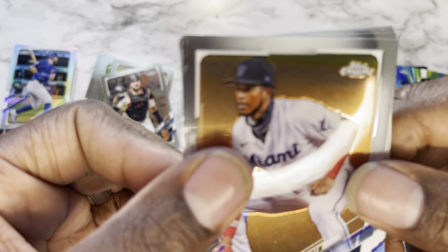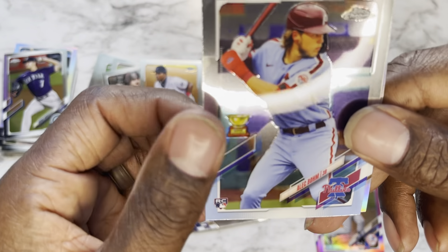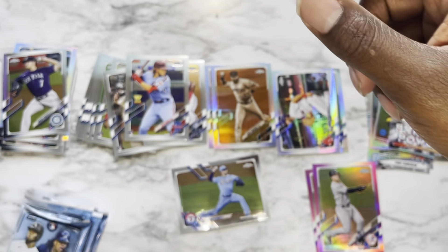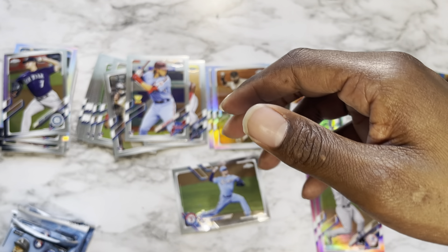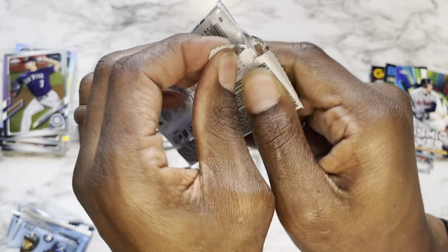Pack nine: Lewin Diaz rookie card, Marco Gonzalez, Alec Bohm rookie, and Clayton Kershaw — and I just dropped that Clayton Kershaw. I'm not gonna bend down to pick it up yet, moving on to the next pack.